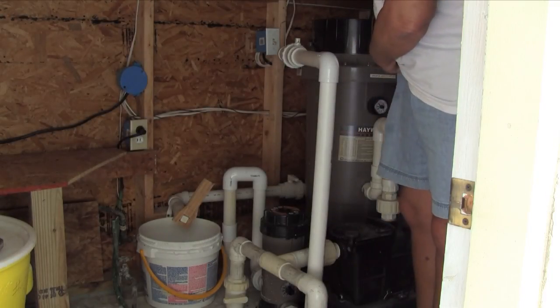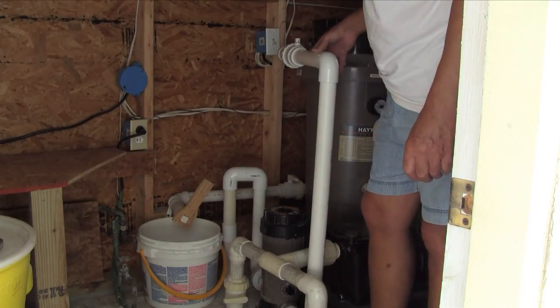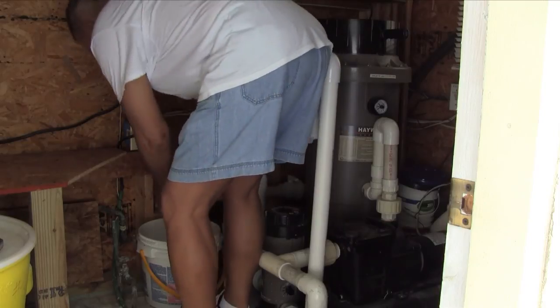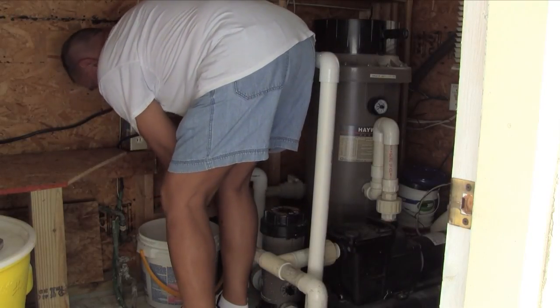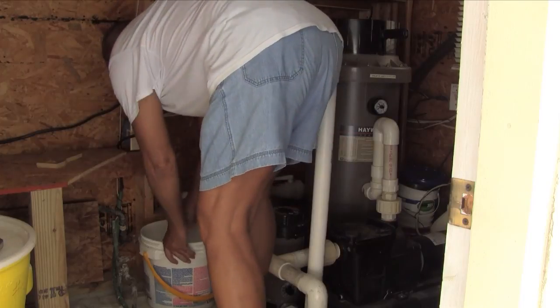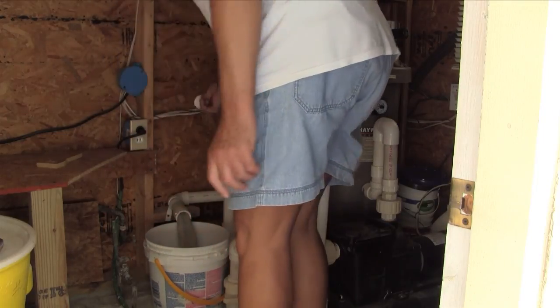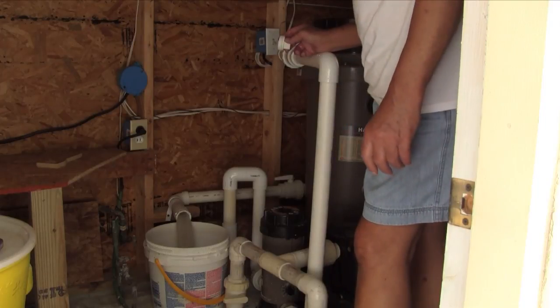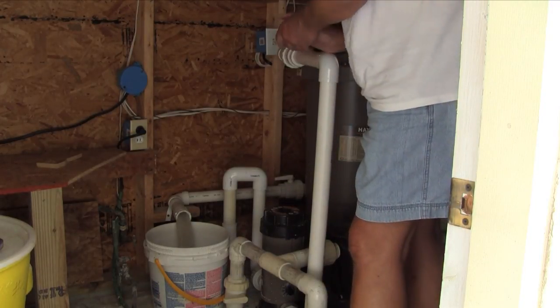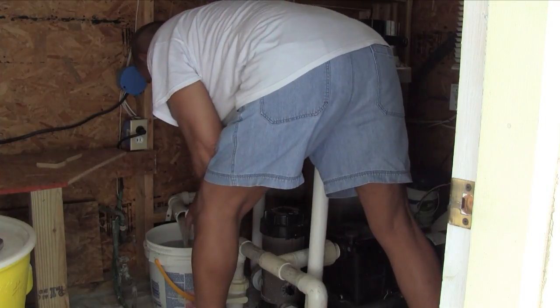Once you've bumped the pump a few times — with the pump off, of course — I'm going to drain this old filter DE. I'll open the vent valve right up here at the top, and after that's opened, I'll go down and open the drain valve. I'm going to catch all that dirty DE in a pail, and when it gets close to being full, shut it off and put a plug in it.